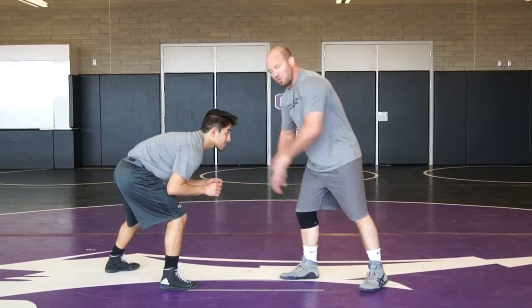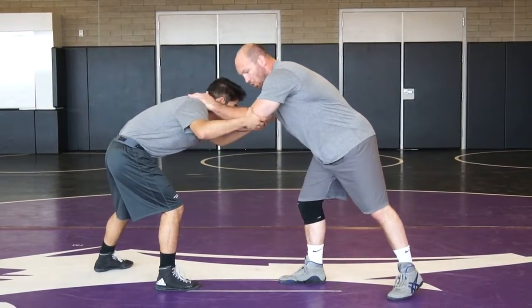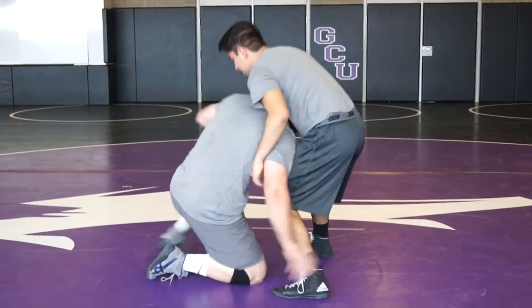The first one, we're going to go steering wheel — one hand on the head, one hand inside tie, partner finds my elbows. We're going to glue his ear to his shoulder and rotate, circle our feet and rotate 180 degrees. And then from here we can pull the trigger.